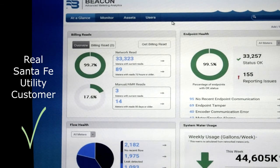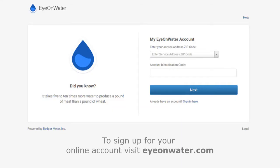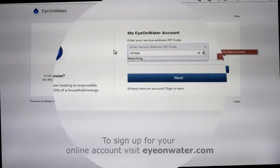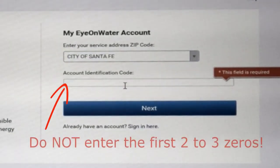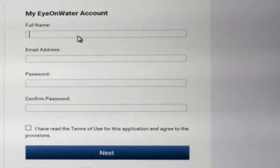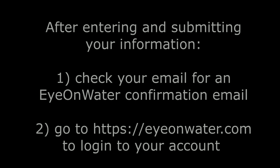I have Andrew Erdman here with me, and I'm going to show Andrew how to set up his Ion Water account. It's going to prompt you for your account number. When you do that, don't enter the first two or three zeros — just enter the other digits, no zeros. Looks like it's prompting him for his name and email address.